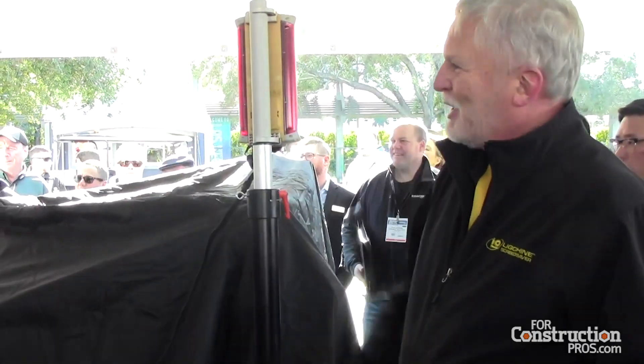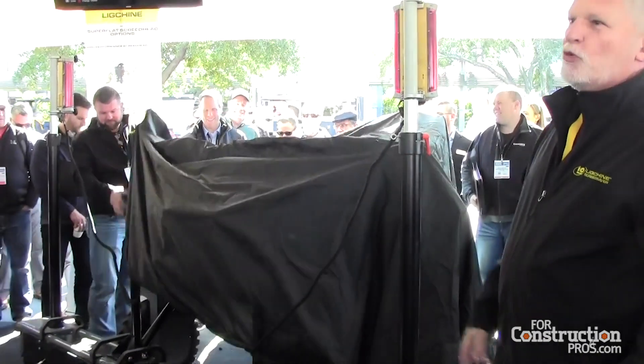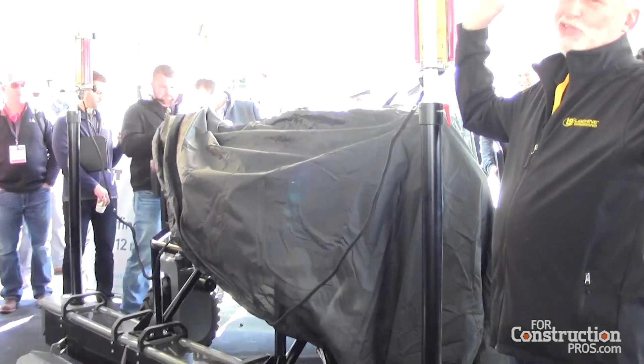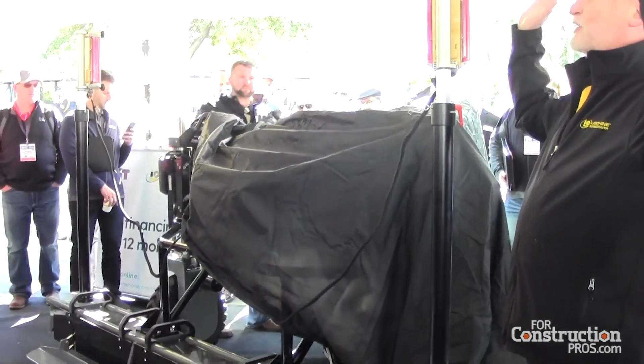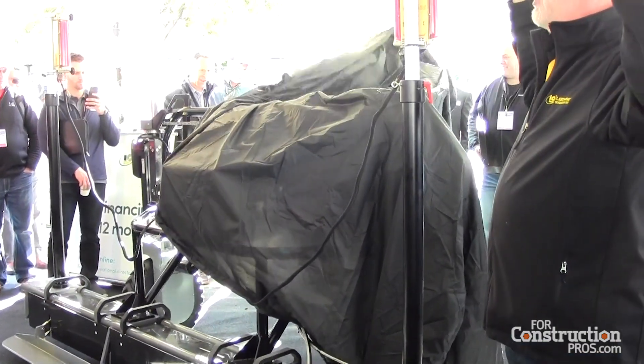With that, I'd like to have Pete, the designer of this machine, unveil it. We have 20 of our staff here today and a whole bunch of our customers. You'll pick us out, and we'd love to talk to you about all the other pieces.